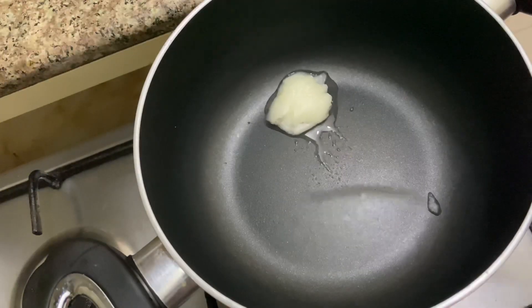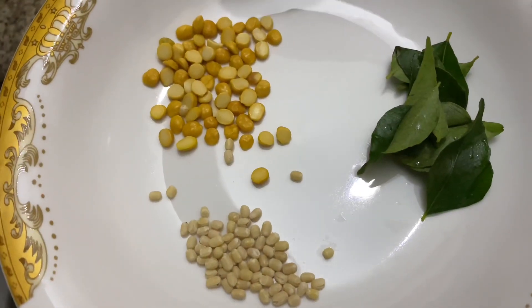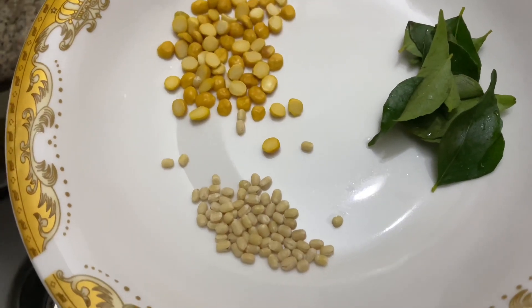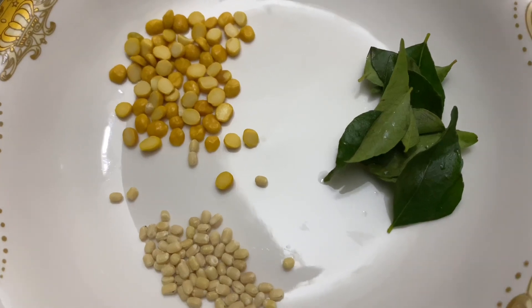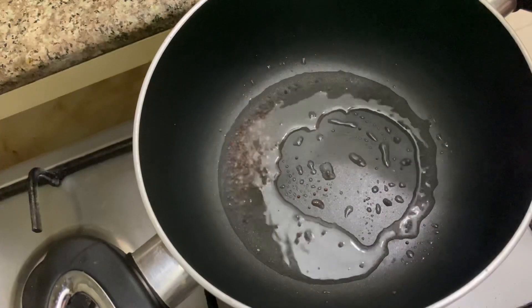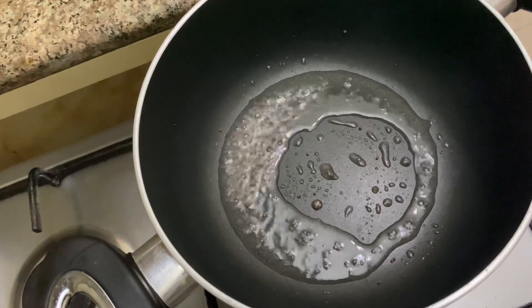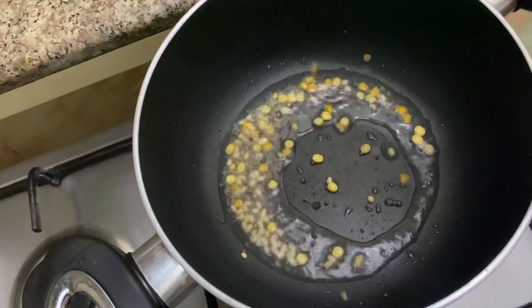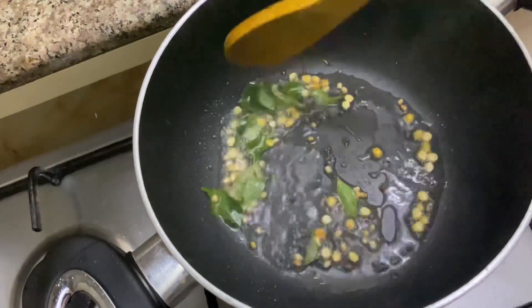I am going to use 1 teaspoon here. We will cut up these 3 pieces in the bowl — 1, 2, 3 pieces cut in the bowl.